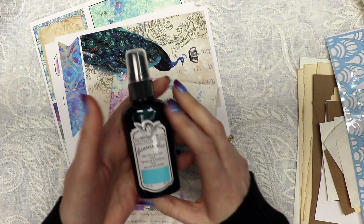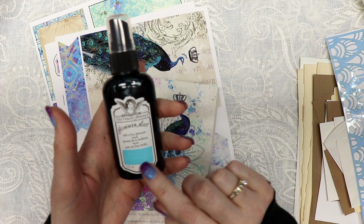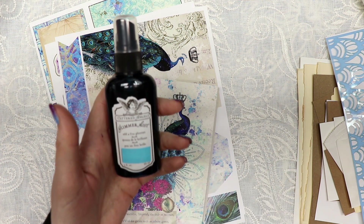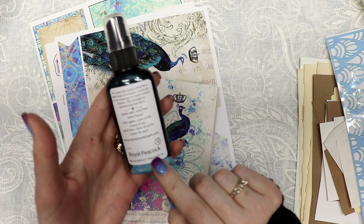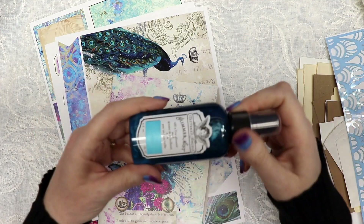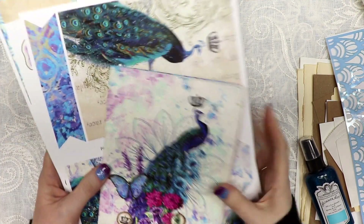You also get an exclusive color of Tattered Angels Glimmer Mist — it's a variation on one of my favorite colors by Tattered Angels, and we called it Royal Peacock. It has lots of mica in it, it's a beautiful color, and I think you're really going to enjoy using it with this kit.